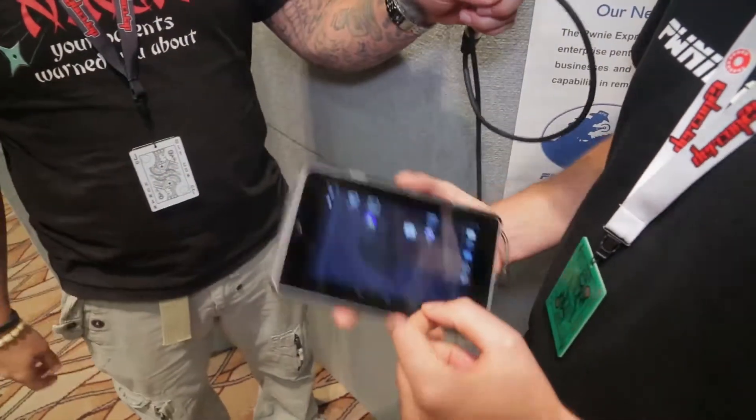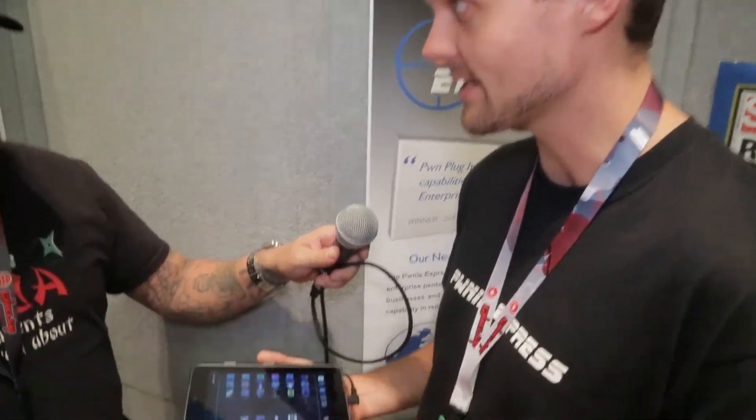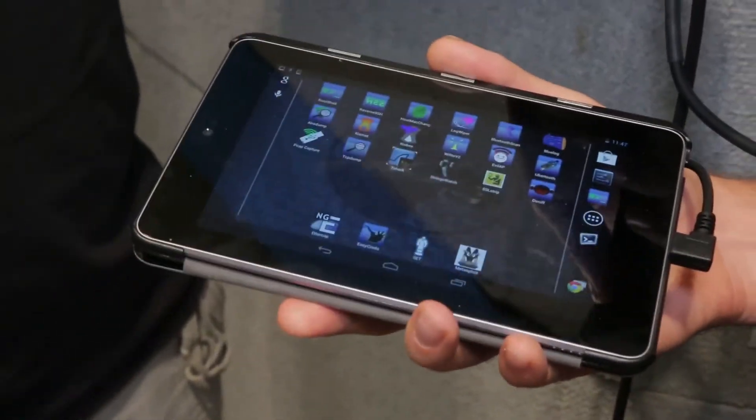So this one's the PonePad. We first released this in February and this is our first chance to bring it to DEF CON and really show it off. What it is is a wireless penetration testing tablet that allows you to take pen testing on the road with you in a wireless form factor.